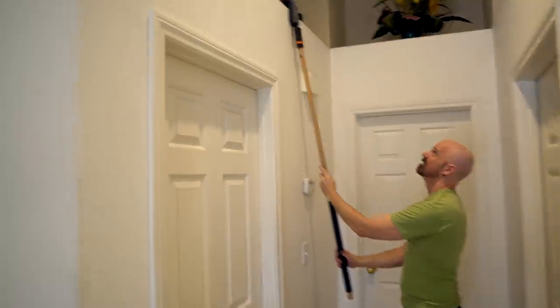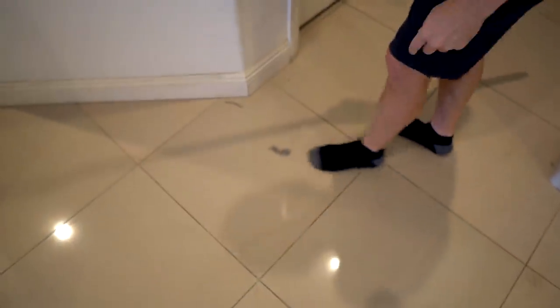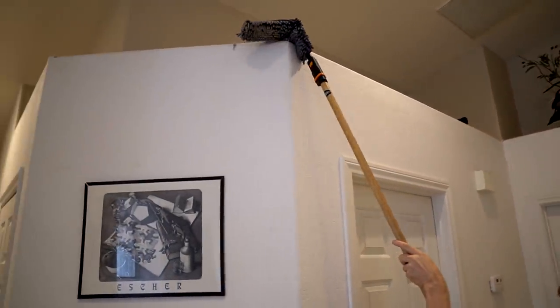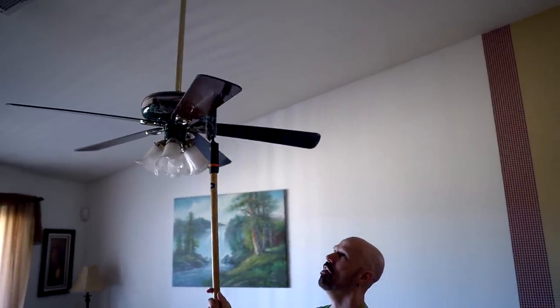Indoors we've got this duster that supposedly bends — let's see this. You just attach it to the handle and we're good to go. Very simple, very easy. It did pick up a lot of dust, though some fell. Seems like it's working pretty well. Let me try a ceiling fan. The duster did pretty well.